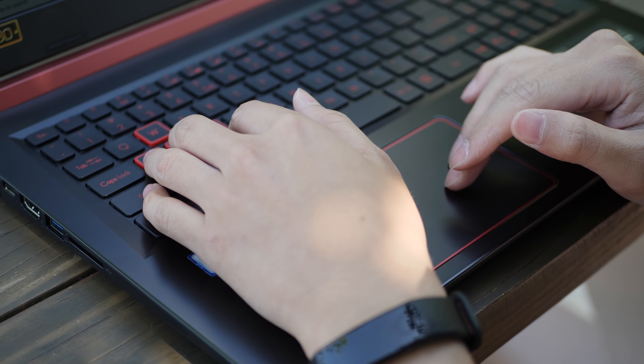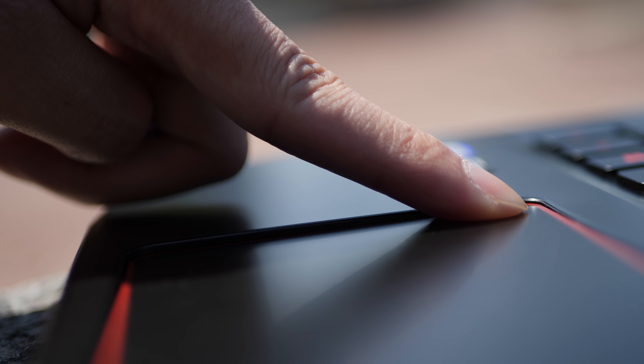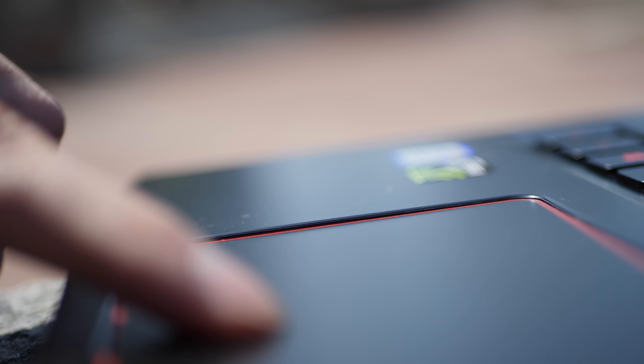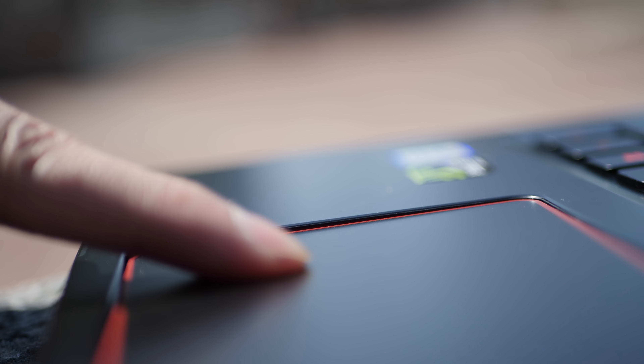The trackpad is okay. When you're moving around and tapping on things it works fine, but when you want to push down and get that click, it's unsatisfying because there's a huge gap in between. You're pushing all the way down just to get a good click, and that gap is way too big — that's the biggest weakness of this trackpad.